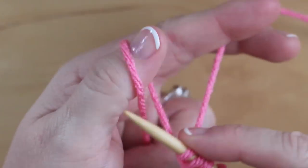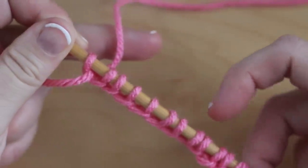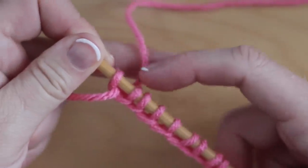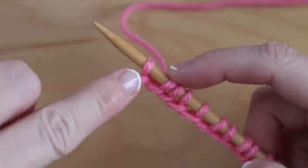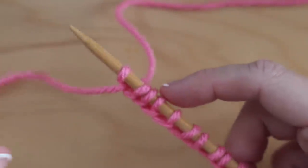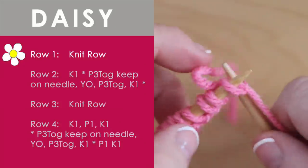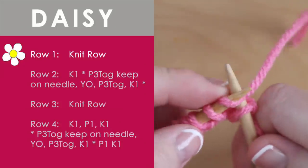We begin by casting on in multiples of four stitches plus one. So here in my example, I have twelve plus one stitch for thirteen. On row one, we simply knit the entire row — it doesn't get much easier than that.